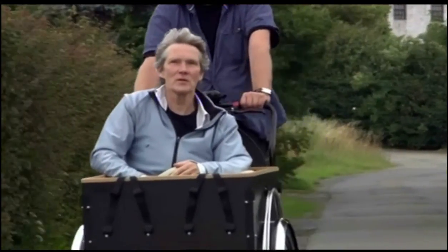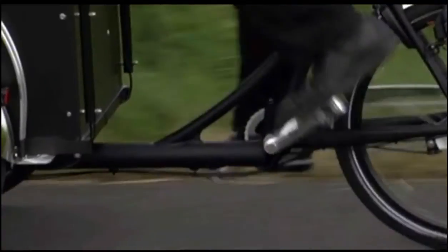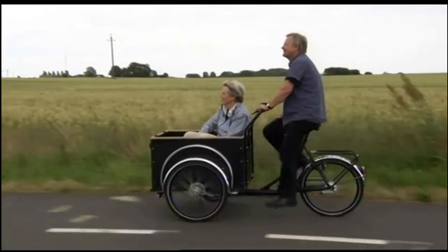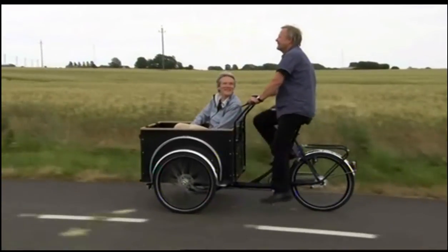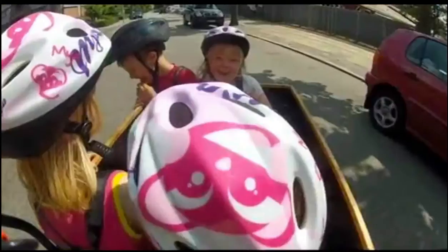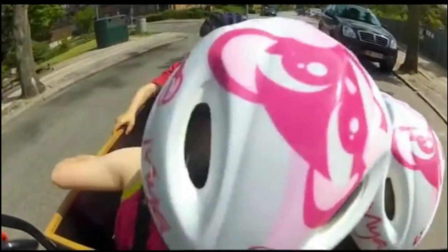Building a bicycle strong enough to carry 100 kilograms of passengers throws up a whole host of engineering challenges. Heavy loads can snap a frame or tip while cornering, and the trike box has to withstand Scandinavian weather and whatever the kids throw at it.